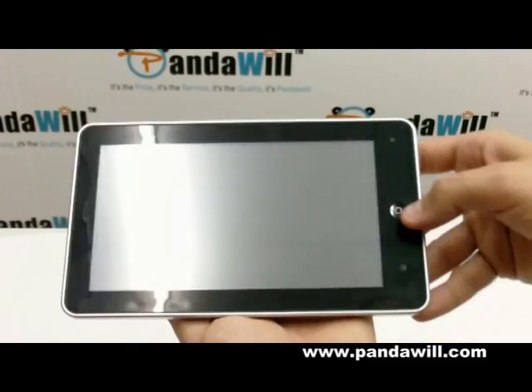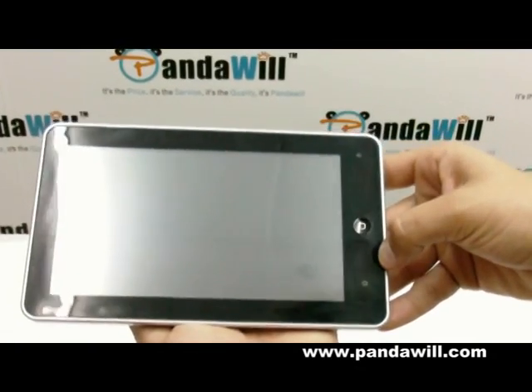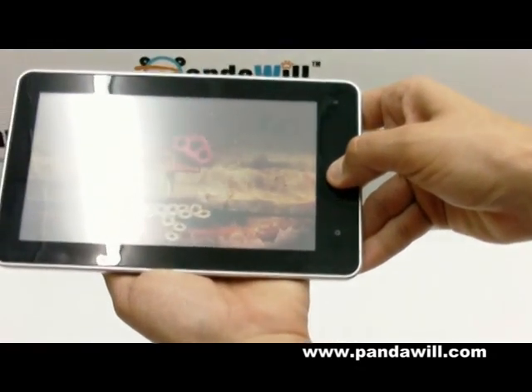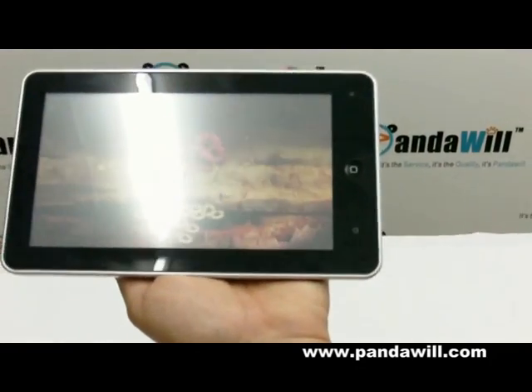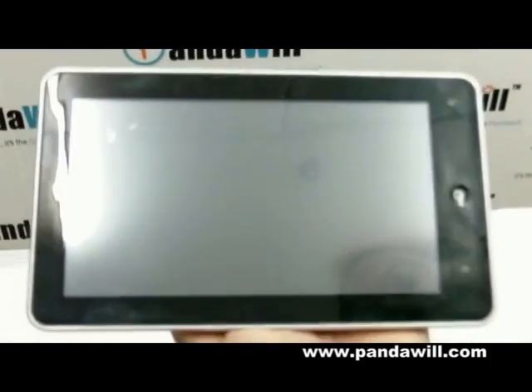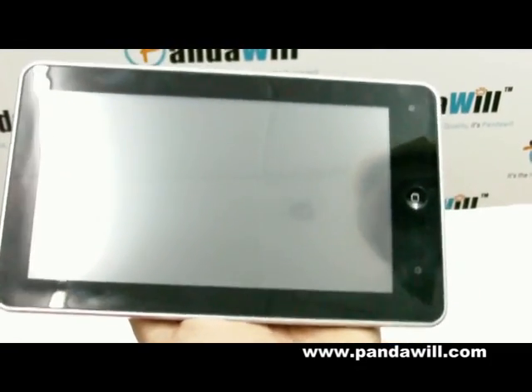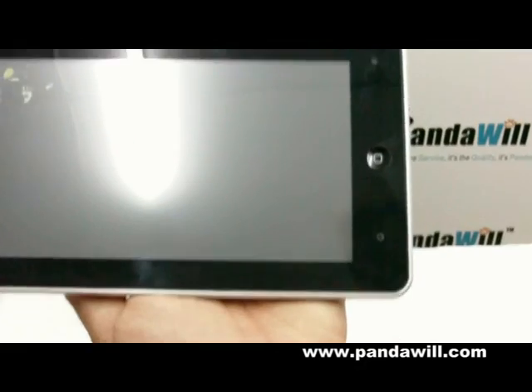I'm here to introduce you. It's the Loupad, what they call it right here. I'm just holding the button here for, I don't know, like a couple seconds — three seconds — and it's going to load the program for me. It is an Android 2.2, and it's great.